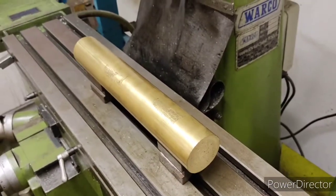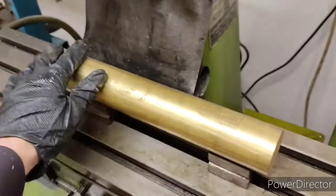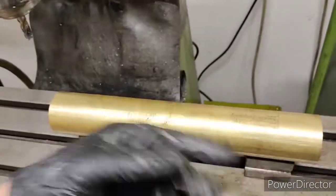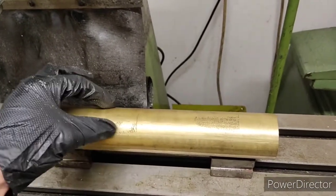Miniature cannon build. I've purchased this lump of brass bar, it's 50mm diameter, 300mm long. The first job I'm going to do before I start turning it and boring it is to machine some trunnion ring holes and rings.